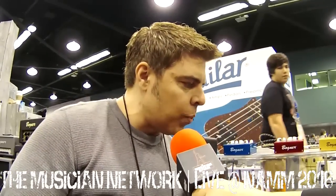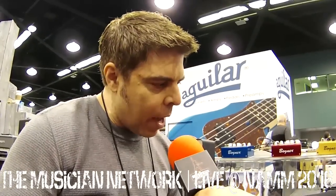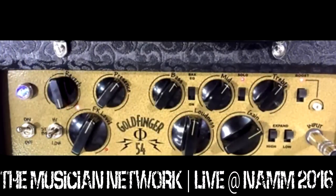Right now I have the tubes in 6L6 mode and I can go through some sounds, but let me go over some of the features of the amp. You have your presence control, which is global, and it's always in.